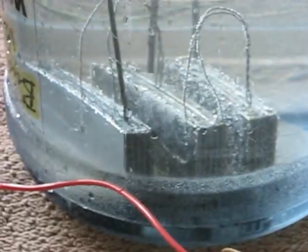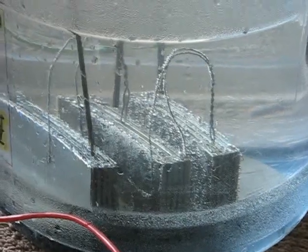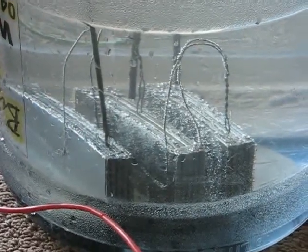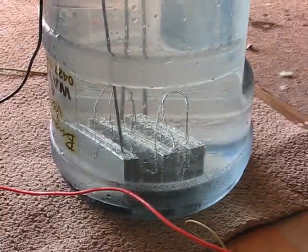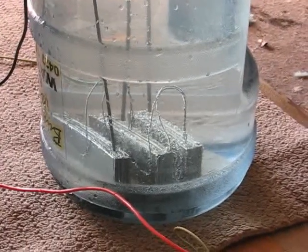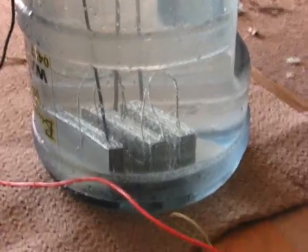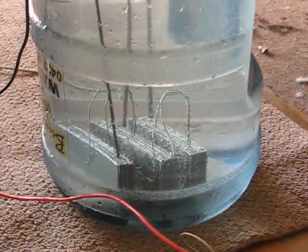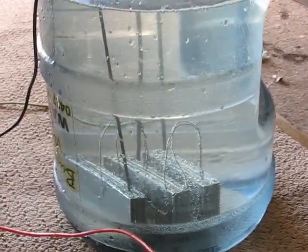I've put them in series. What that has allowed me to do is — when I had the one set of plates, I could only go up to about 80 volts on the variac before I hit around nine amps. Now with the three plates in series, I'm able to go to 120 volts or more before I reach 10 amps. I'll just give you a demonstration at 120 volts, 7 amps.